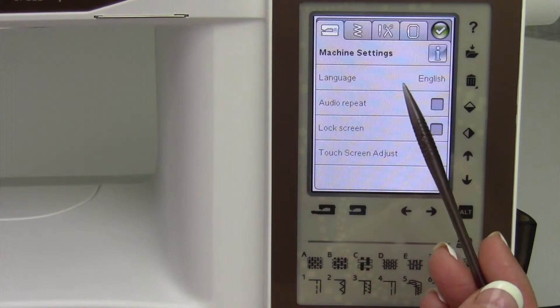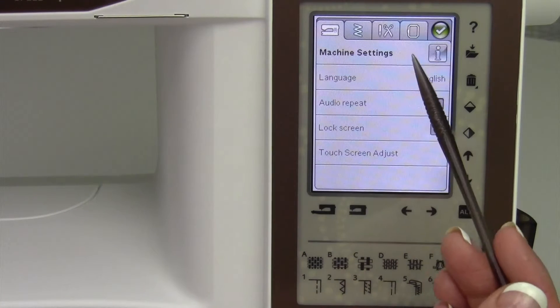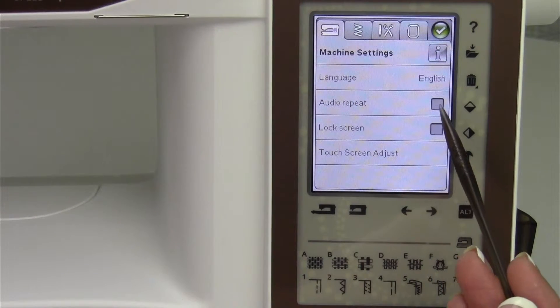Language — your choice; I think there are about 10 languages in this machine. Auto repeat: if a message comes up, it will repeat that message with a little sound. I leave it off because I don't want it to keep beeping at me.